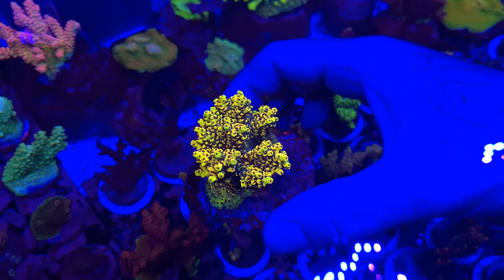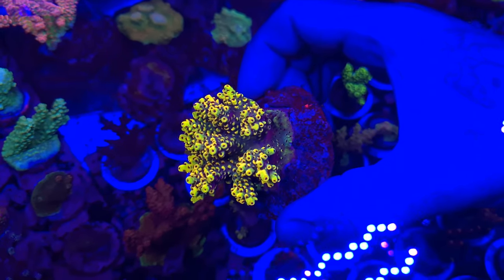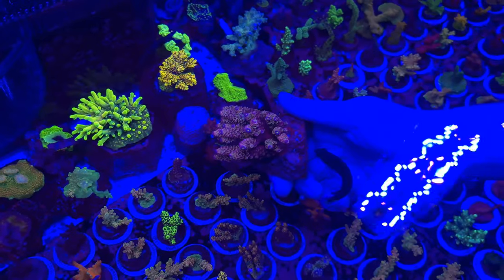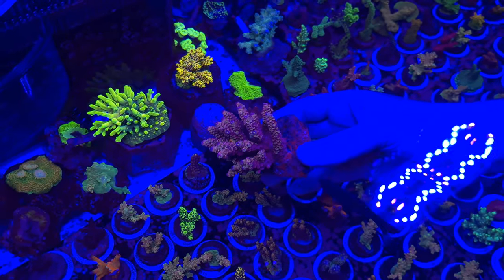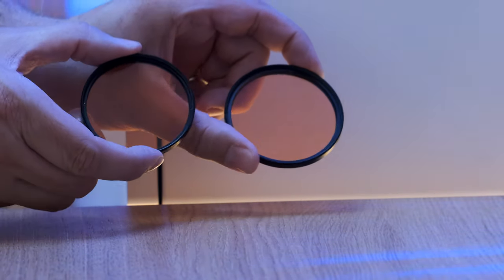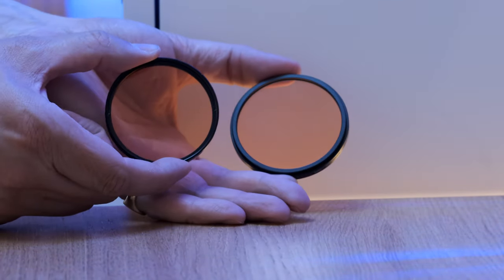And the clip you're seeing of the Frag Tank at my local fish shop, Reef Dreams, was taken with the 2nd generation DD lens and my Samsung Galaxy S20. And as a Brucey bonus, if you have a DSLR camera, you should check out the Tiffen 85B filters, which are even better than the DD filters.